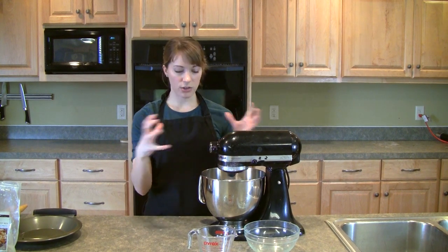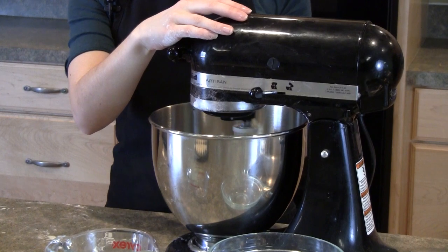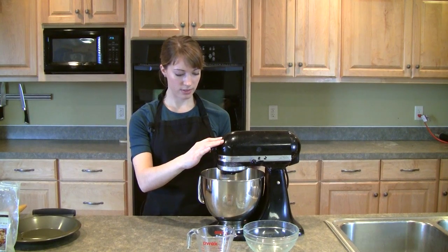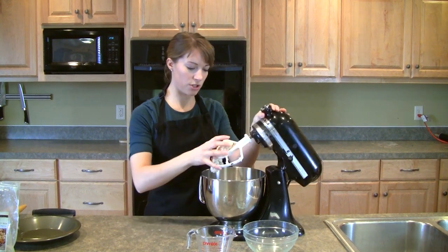It starts out kind of clumpy, and then it'll come together in a ball, and that's when you know it's done. Okay, it looks good to me, so I'll just take it out.